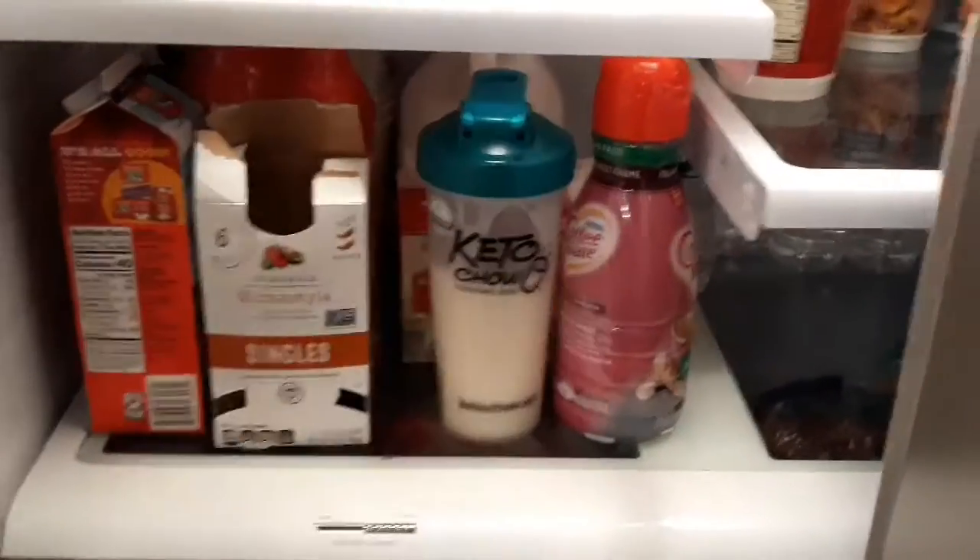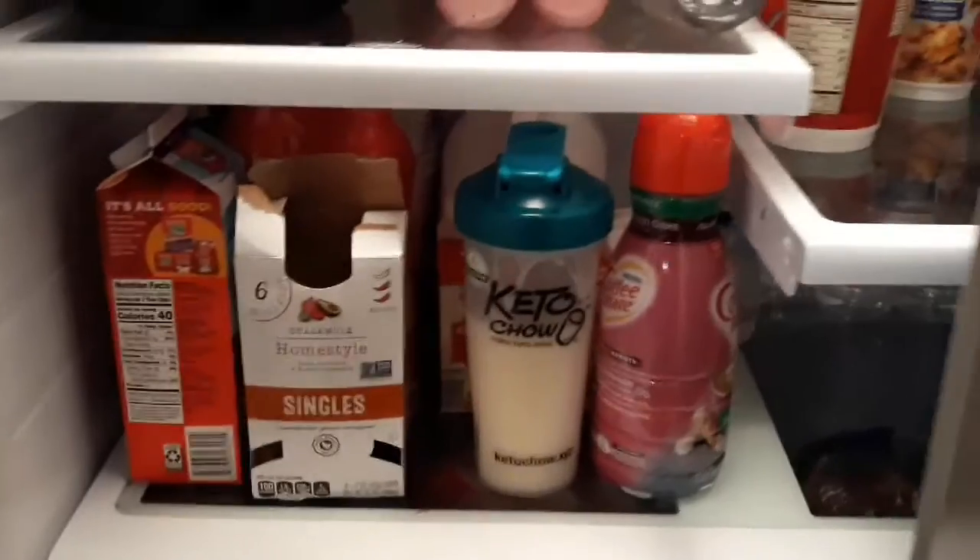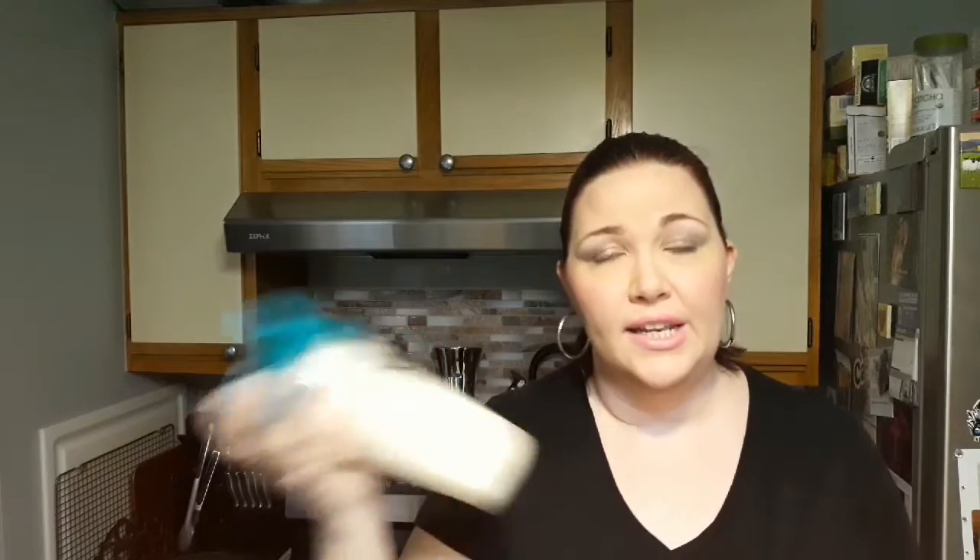Into the fridge it goes. They say to leave it for 30 minutes or best overnight — the longer the better for taste and consistency. I left it in for an hour, putting it in at 11 and taking it out at 12.